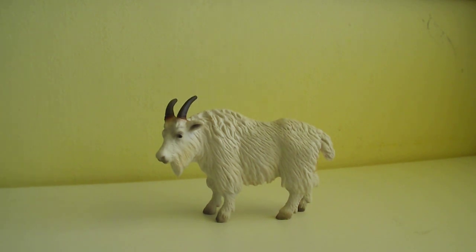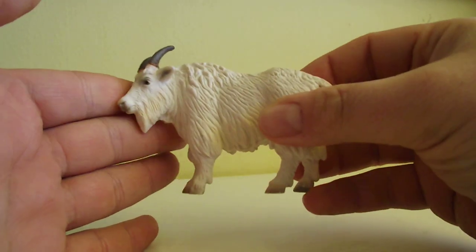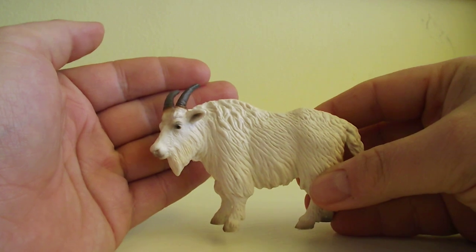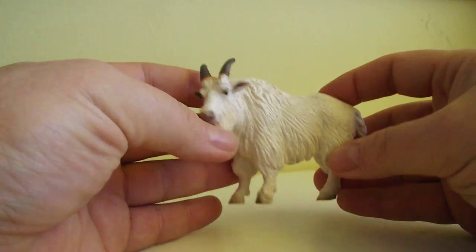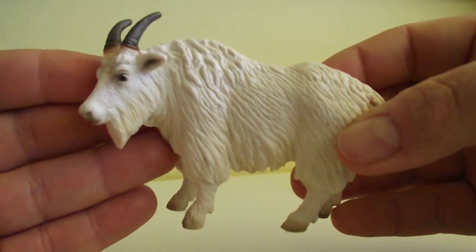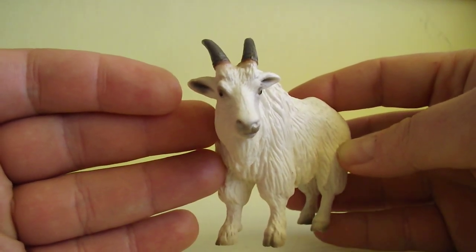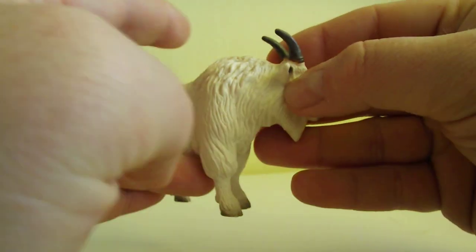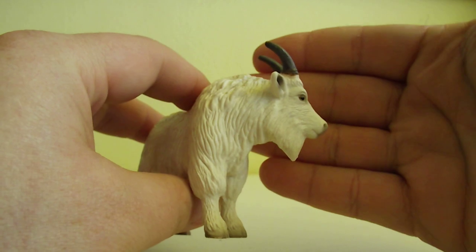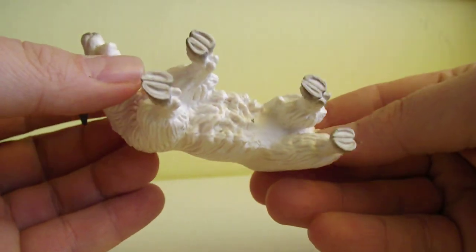Hello everybody and welcome to my mini video review. This one is by Schleich again, from the golden era as I call it, and this one is a mountain goat — an amazing one. It was introduced in 2005 and retired two years later in 2007, so it was really shortly in the market.